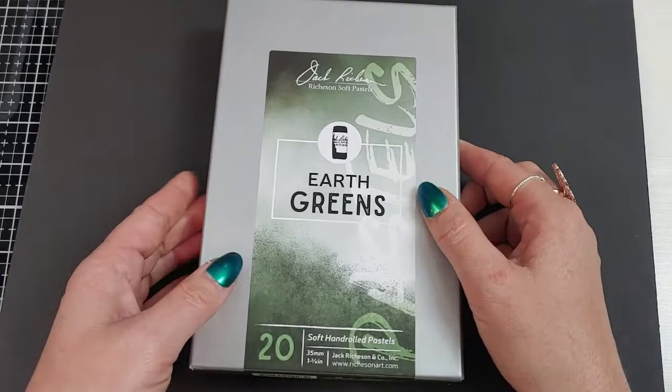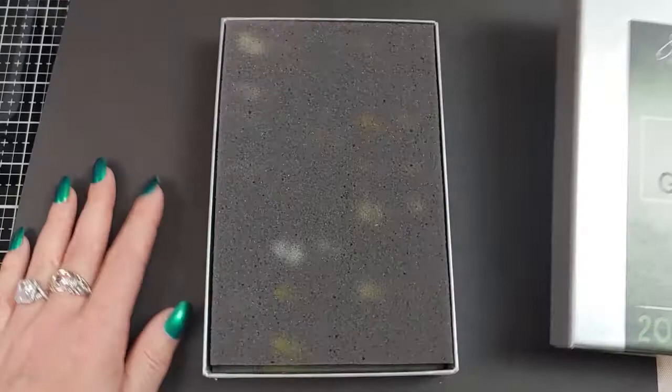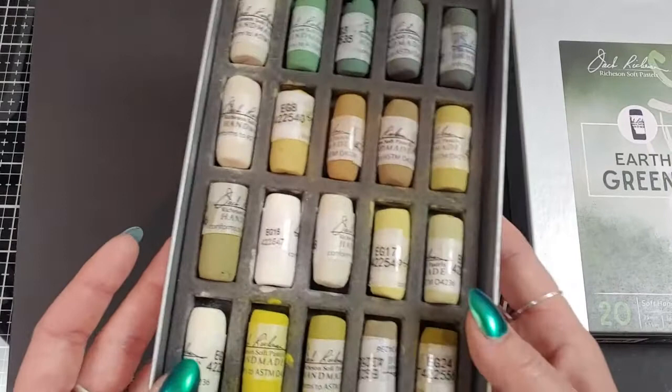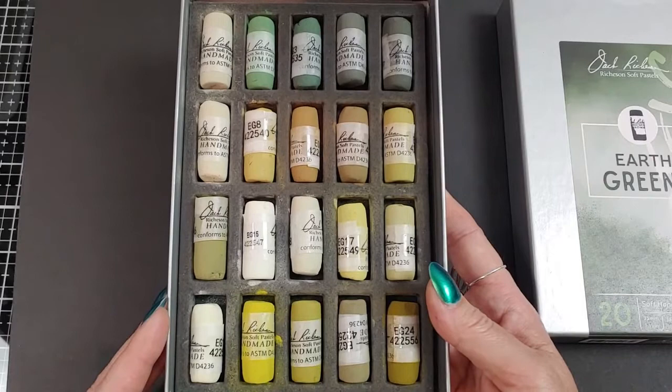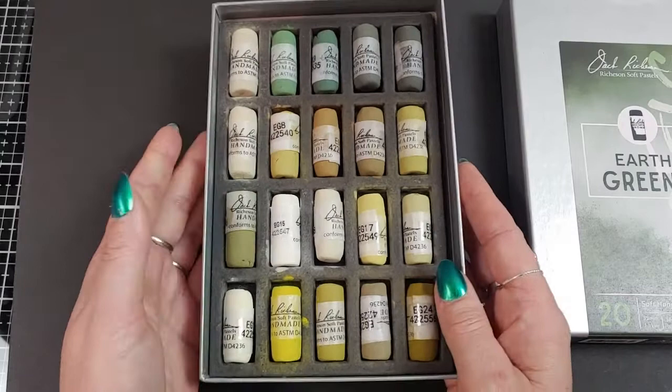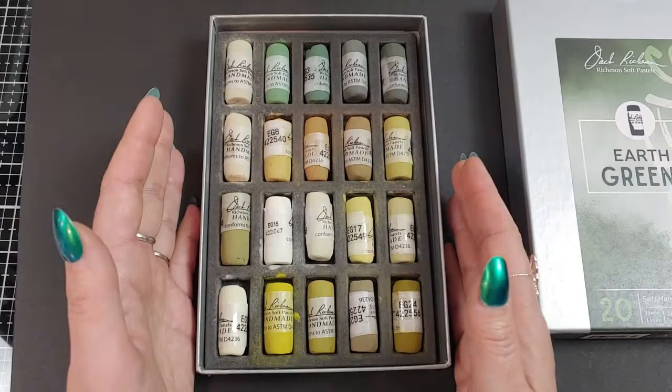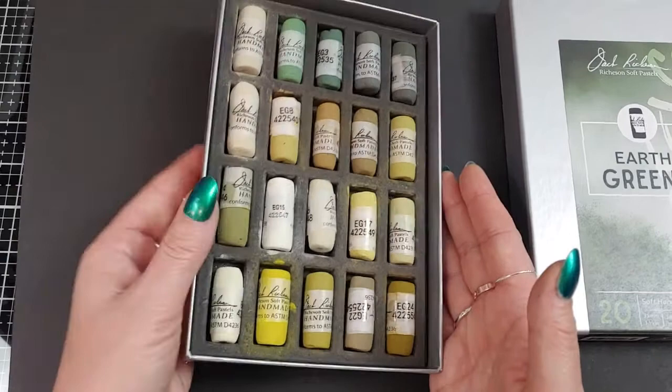Here in the U.S. we say pastels, and if you're from the U.K. you say pastel. Aren't those gorgeous? Nothing like a fresh, pristine box of pastels. I thought it would be fun because I did order these greens to fill in some gaps. I go through a lot of purples for shadows, and my next most-used color are greens.